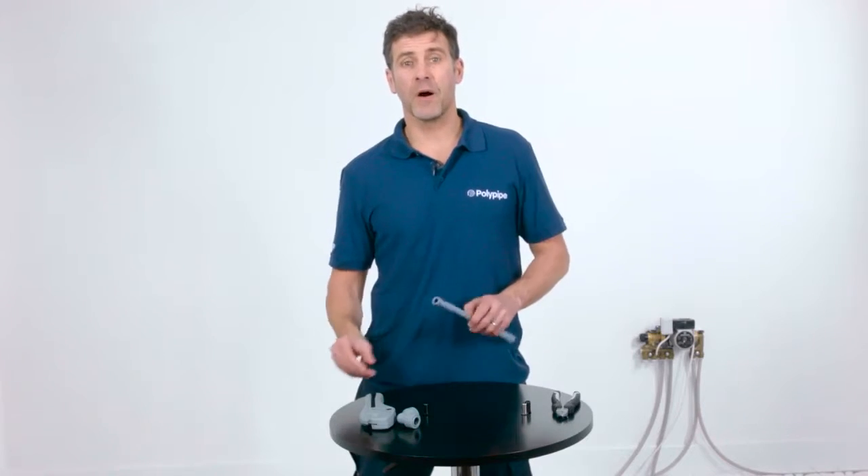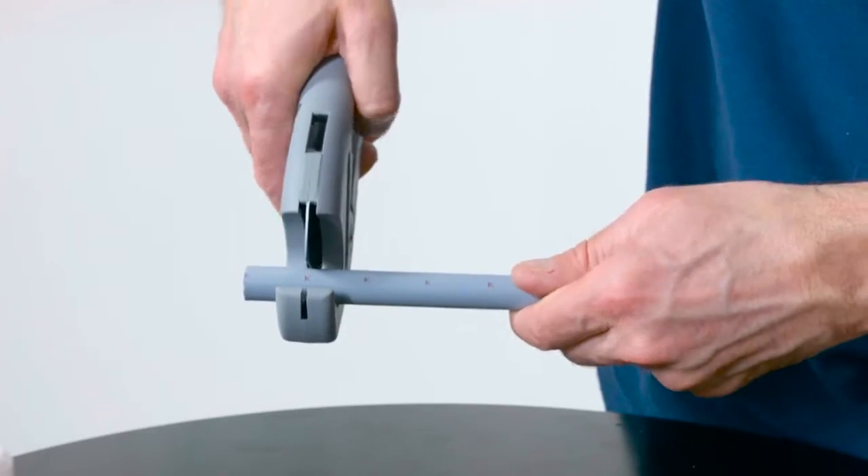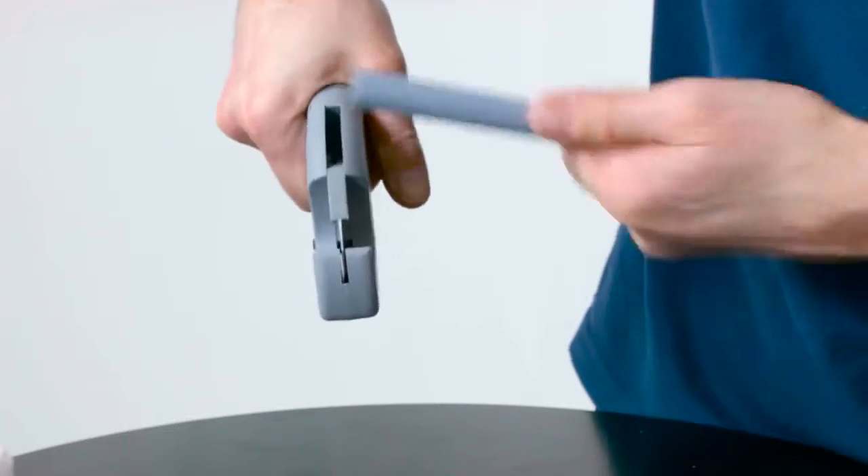Jointing is remarkably simple with Polyplum — just follow five steps. Step 1: Cut the pipe using the Polypipe pipe cutters at the K mark. Step 2: Use a pipe stiffener in all plastic pipes.